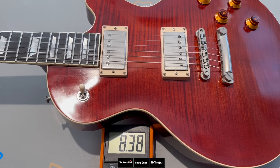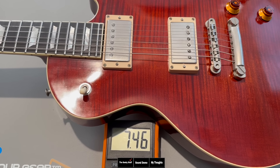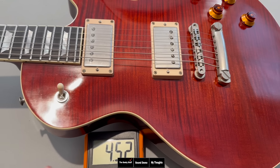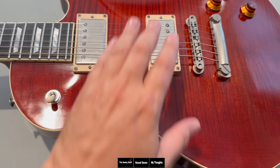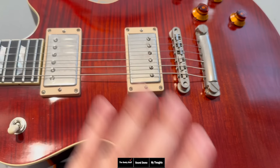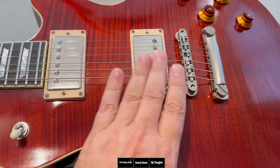Looking at the pickups, the bridge is reading in at 8.38k and the neck is sitting at 7.45k. The bridge's inductance is at 4.52 and the neck inductance is at 3.87. This is interesting because it means this is a very lightly wound humbucker — not heavily wound — but the magnet seems pretty strong. In my experience, it'll have a nice warm but punchy kind of sound.